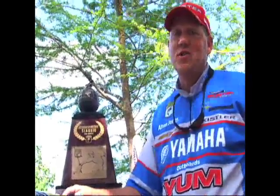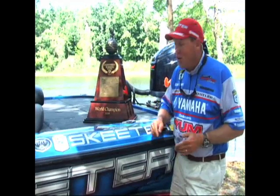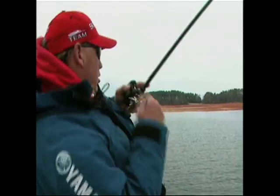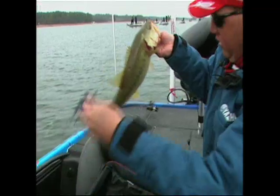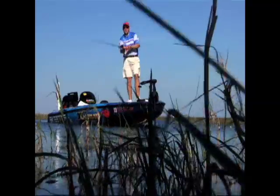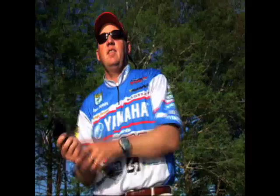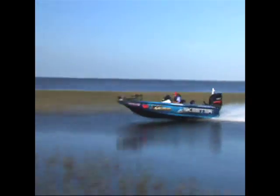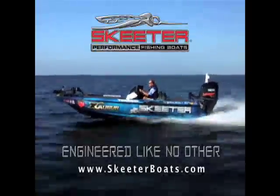I'm Elton Jones, 2008 Bassmaster Classic World Champion. For six months out of the year, this is my office. On tour I face the toughest competition in the world, and there's so much to worry about — but my boat's not one of them. My Skeeter gives me peace of mind. It's durable and reliable, two of the most important things to me as a professional bass fisherman. My Skeeter always gets me where I need to go, and fast. It gives me the confidence to win. Get the confidence you deserve — Skeeter Boats, engineered like no other.